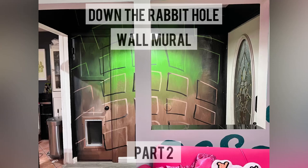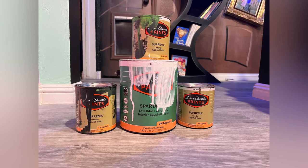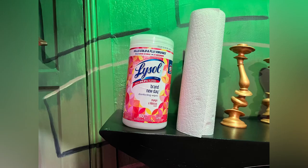Down the rabbit hole wall mural part two. If you skipped part one, make sure you go back so you can see the full process on how I made this wall. I used the same black, white, green, and brown paint as the first video. I only used one brush for this part of the wall, and it's from CraftSmart. I used the Epson 3L CD projector, which came in handy for the scale and the layout of the image. I used Lysol wipes and paper towels to wipe away any mistakes I made.